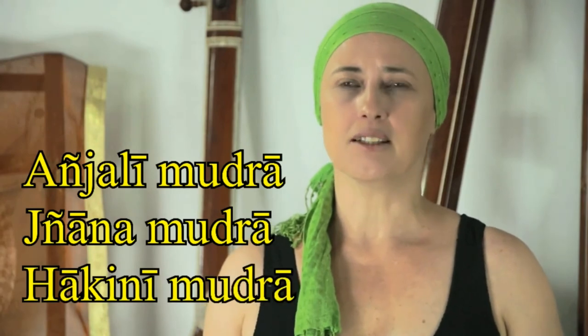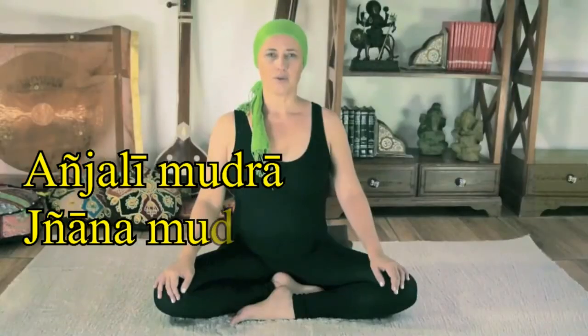Essa prática você poderá fazer sempre que quiser trazer quietude e calma para o seu dia a dia, em qualquer momento. É uma sequência bem simples com Anjali Mudra, Gyana Mudra, uma variação de Gyana Mudra e Hakini Mudra. Todas elas se somam em termos de benefícios e efeitos, mas elas podem também ser praticadas separadamente. No material de apoio disponível com este módulo você tem mais informações detalhadas sobre cada uma dessas mudras, e você poderá utilizá-las em casa, no trabalho, em qualquer lugar em que você se sinta à vontade sem interrupções.